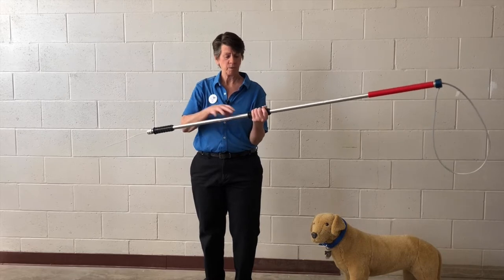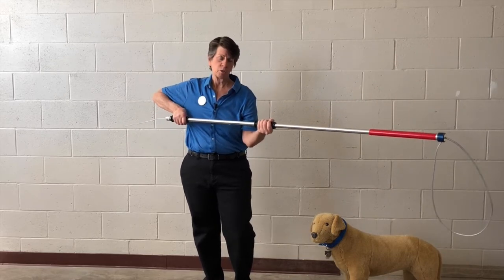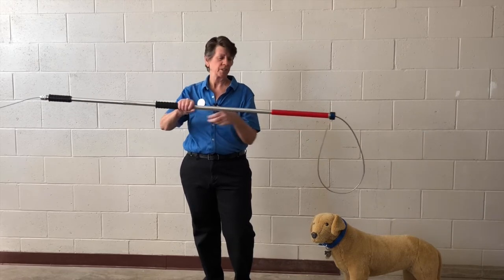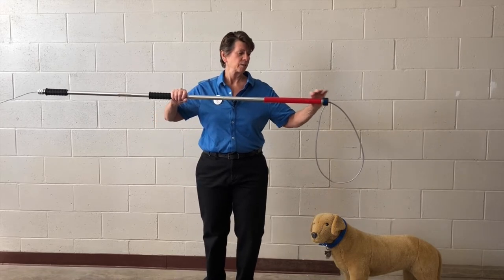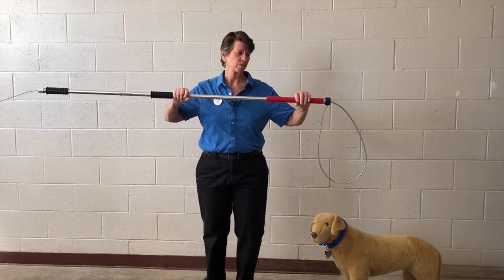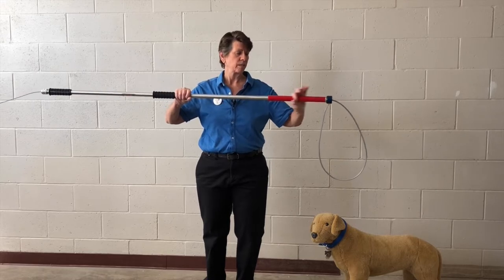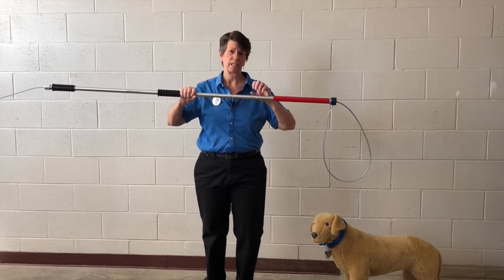On the catch pole there are two rubber grips for your hands so that you can hang on tight to that catch pole. Here you'll see a rubber area that's red. This area is for the dogs when they bite on it. Often times when dogs are on a catch pole they'll bite on the pole — this red rubber area helps protect their teeth so they don't break their teeth on the metal pole.